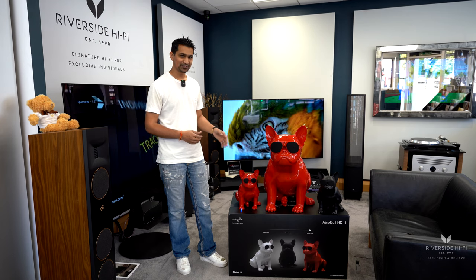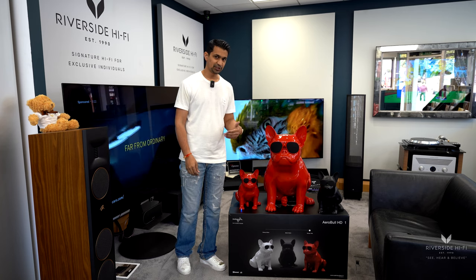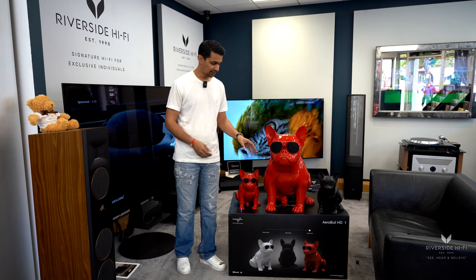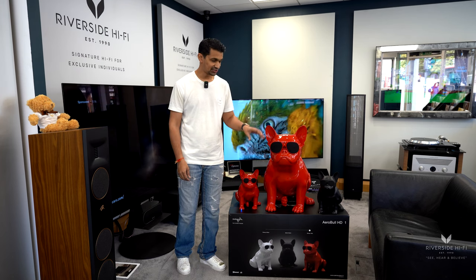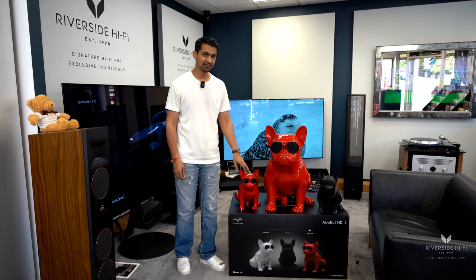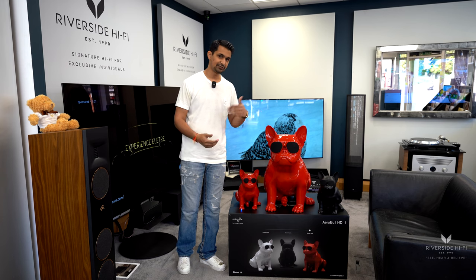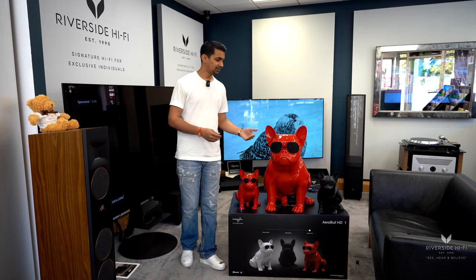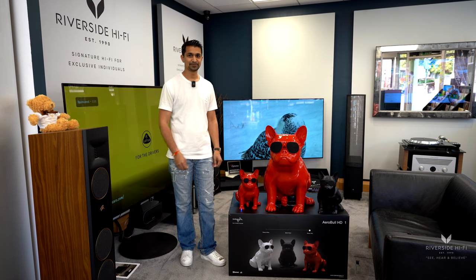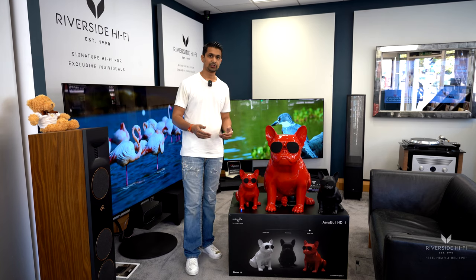You'll also see that there is the smaller version as well, which you can check our full video out on for more information. Just to give you an idea on the color and size comparison — these are obviously the smaller ones, you've got the black one over there and the red, and then obviously this is the larger one which also comes in black. Naturally both sizes of the dogs are available from us in all the colors.